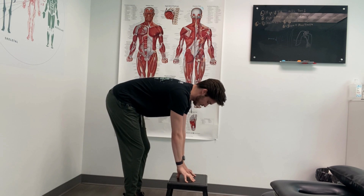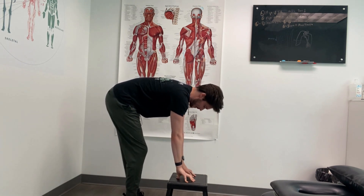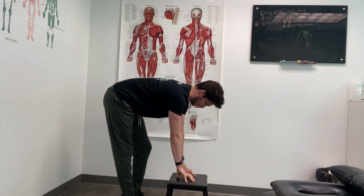From this position with the feet together, we're going to alternate, extending one leg all the way back and then the other in a marching motion — back and forth, nice, slow, and controlled.